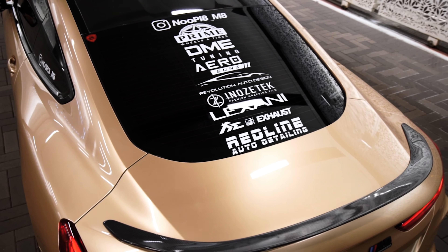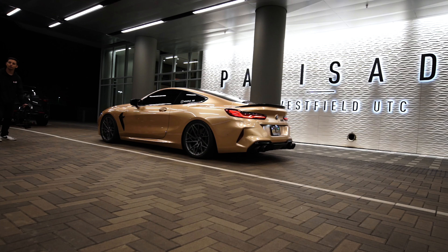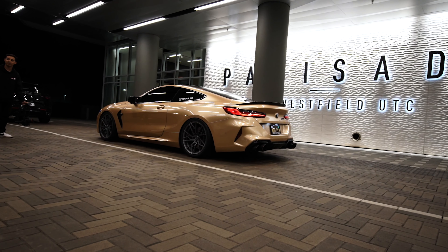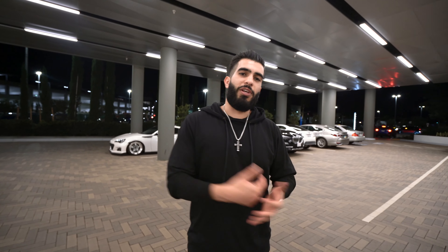We're trying to figure out what the problem is — we don't know yet. It's been a very long day trying to get the car done. We kind of broke down on the side of the freeway and were stranded for a little bit. So now we're gonna grab some food and then go shoot some more.